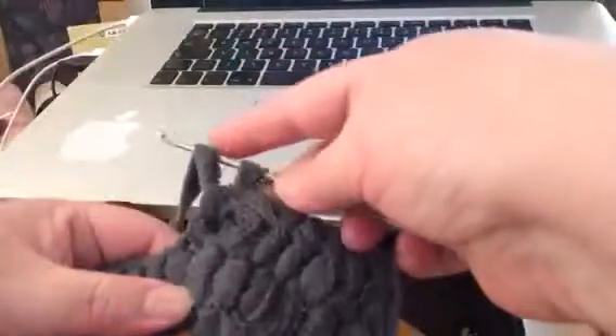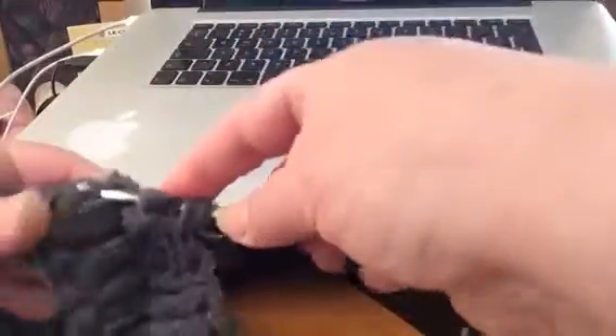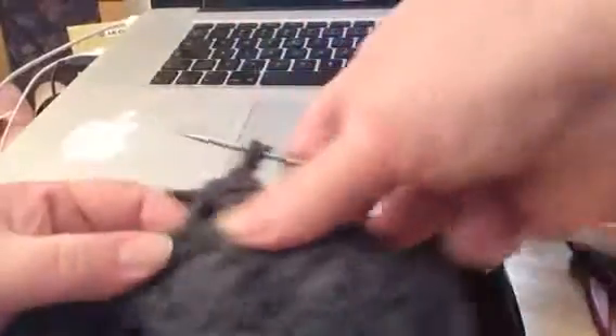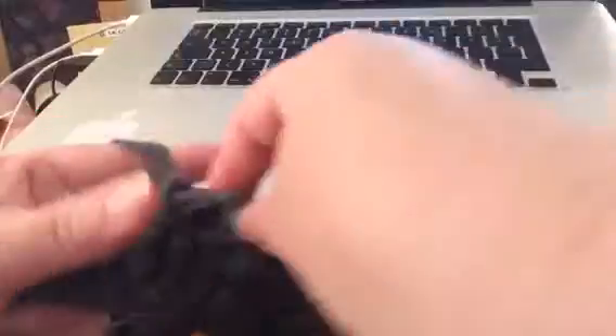You go like that and you put it in the hole — you first hook it, then you hook it through that first one, and then you hook it again and pull it through like that. Then you go and you hook it, and you take it through the first one, hook it again, and pull it through.